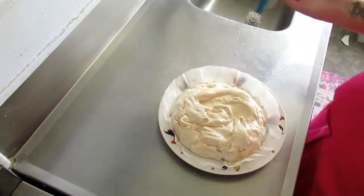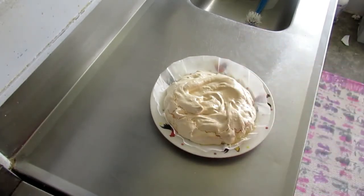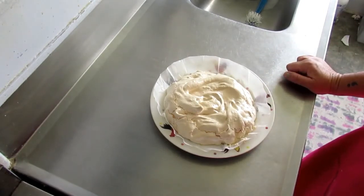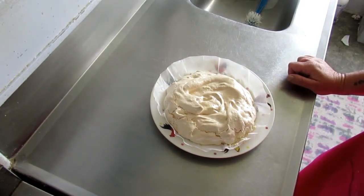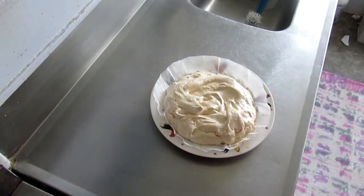It's a pavlova - looks pretty flat, but I could just be used to my mum's which are big and fluffy. It's a bit too warm at the moment so I'll leave it for another half hour or so and then come back and put cream on the top of it, and then we'll see what it's like.